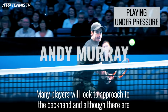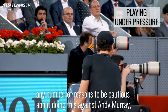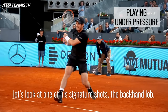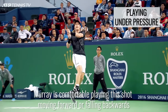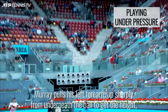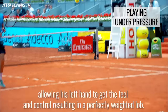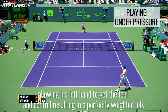Many players will look to approach to the backhand, and although there are any number of reasons to be cautious about doing this against Andy Murray, let's look at one of his signature shots: the backhand lob. Murray is comfortable playing this shot moving forwards or falling backwards, because most of his skill lies in the use of his left hand and forearm. Murray pulls his left forearm up sharply from underneath the ball to get the height, allowing his left hand to get the feel and control, resulting in a perfectly weighted lob.